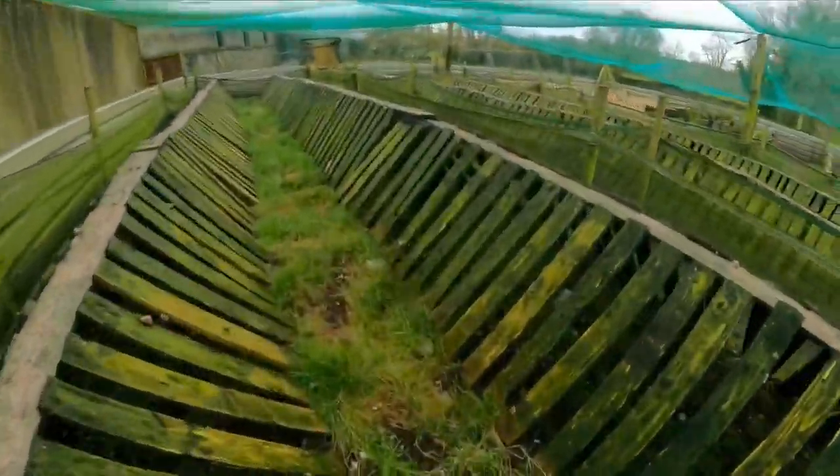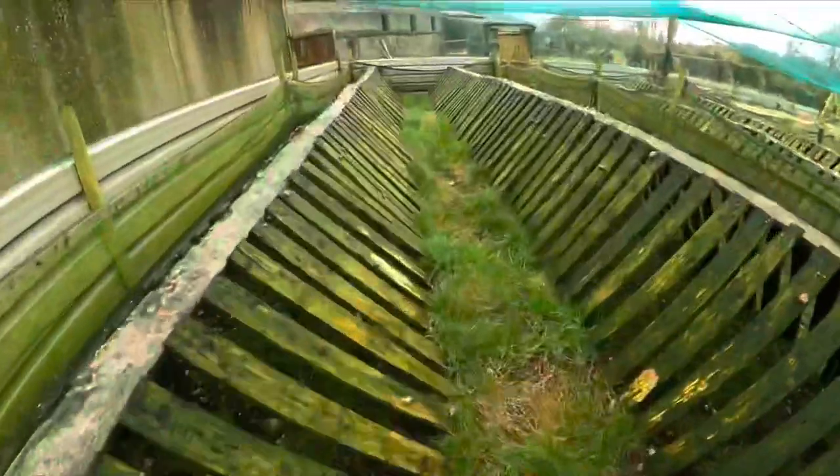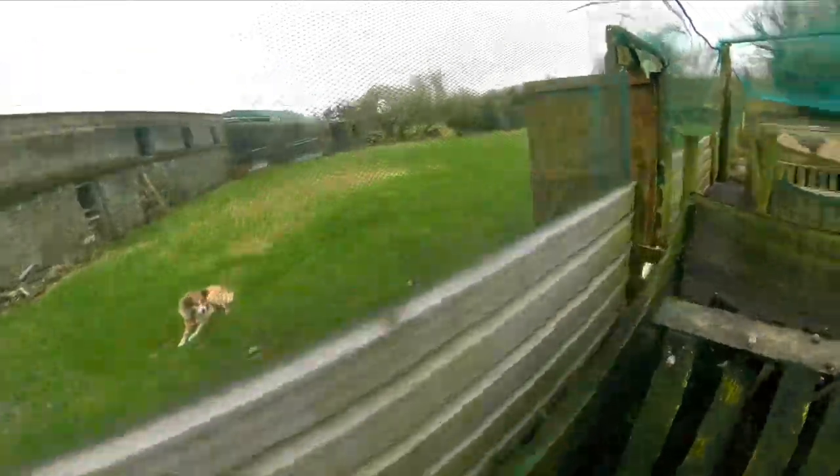Now we have to walk out of here very delicately, or else you're going to step on a little fella like that. Glad to be out.